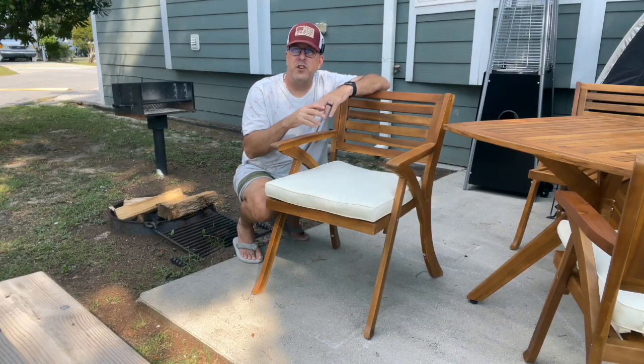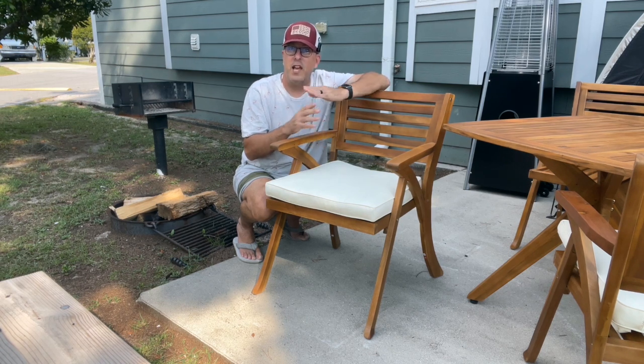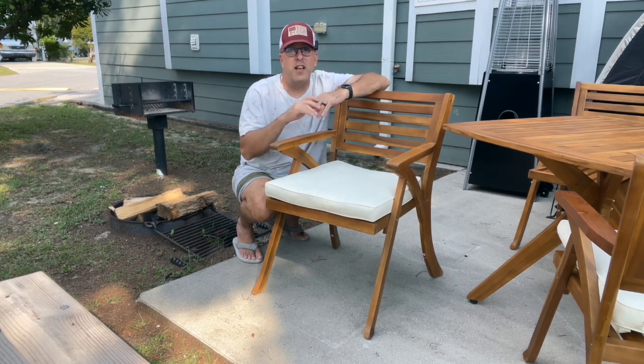Looks-wise, you're going to be hard-pressed to find a chair as nice looking as this. It has a great mid-century modern look. When you pair it with the Christopher Knight X-base table, you end up with a great dining area for your outdoors.